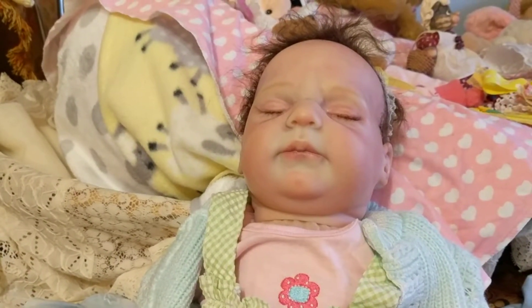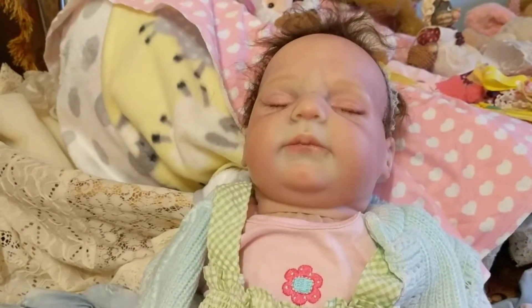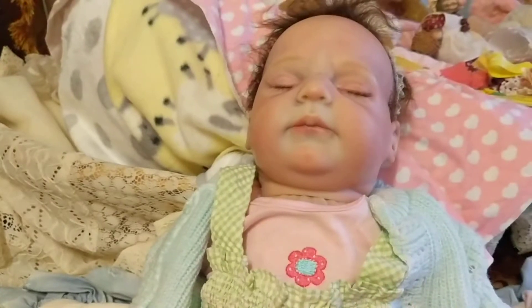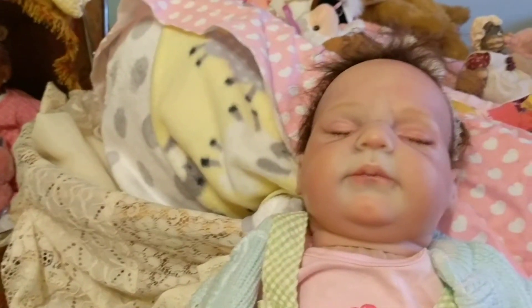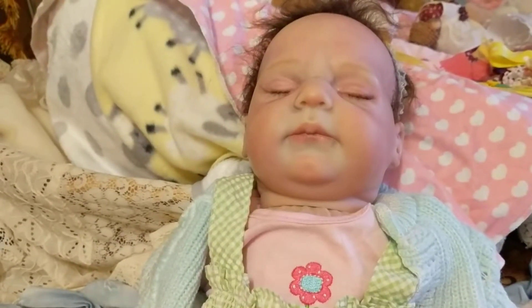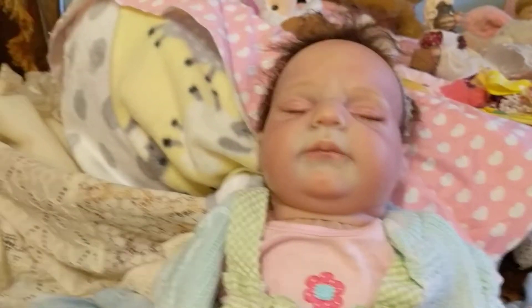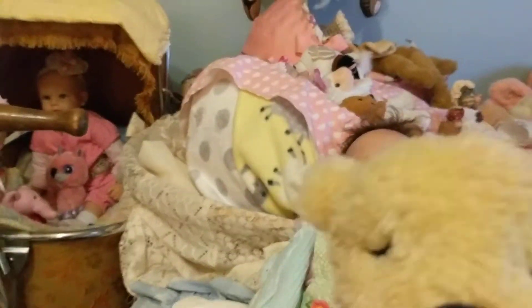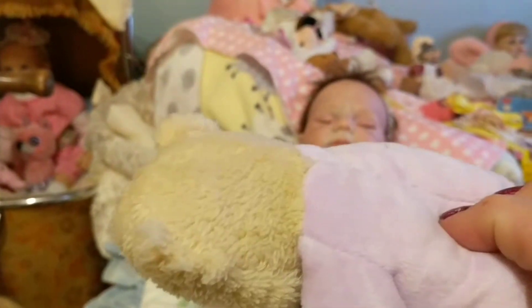Even though I paid a little more for her than I was planning on, she even had in the description a cute little heavy snowsuit — not heavy, but it said all that came with her — along with a little bunny. What I got was this bear, which yes it's cute, but it's missing an ear.